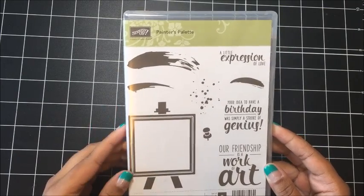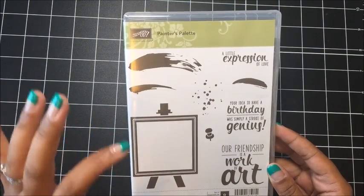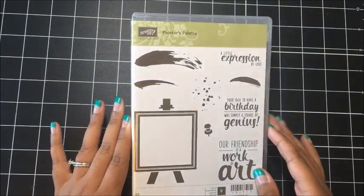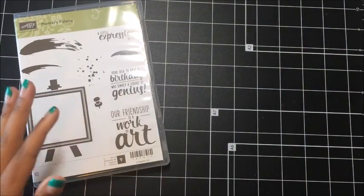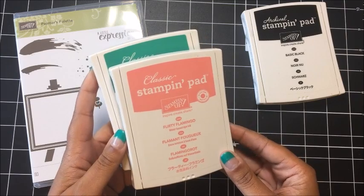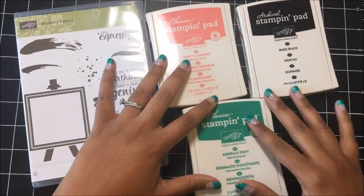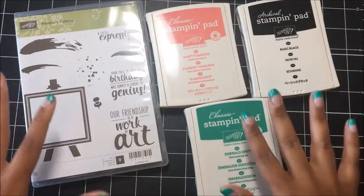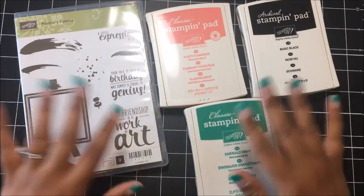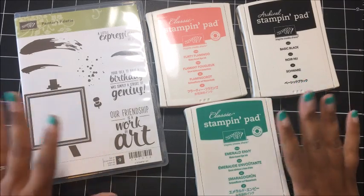I have used this previously in another video. I love this set. It is actually more versatile than I originally expected, and you can mix and match it so easily with a lot of our other stamp sets. We're going to use this stamp set this month, and the ink colors I've selected are Basic Black Archival Ink, our new Flirty Flamingo ink color, and our new Emerald Envy ink color. I love this color palette for this month's club. These four items together equal $37.50, so if you were to purchase these four items, you're automatically in the club.